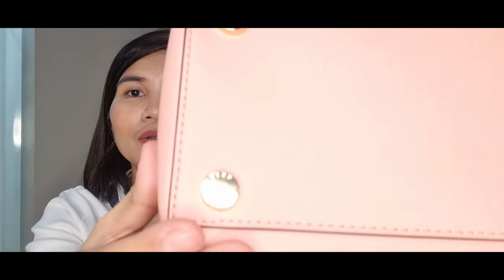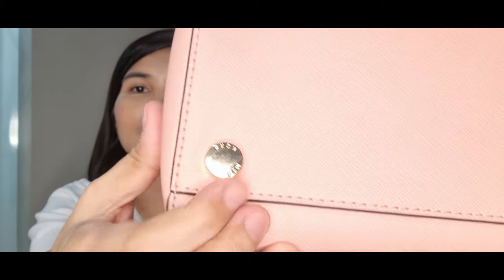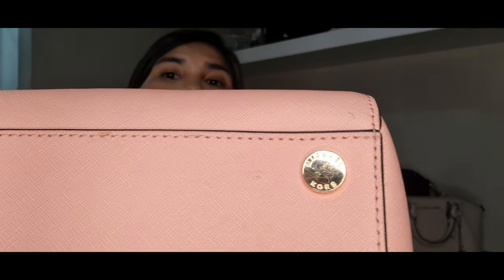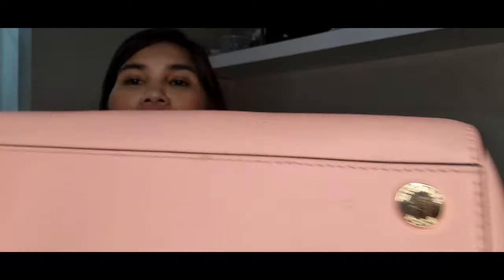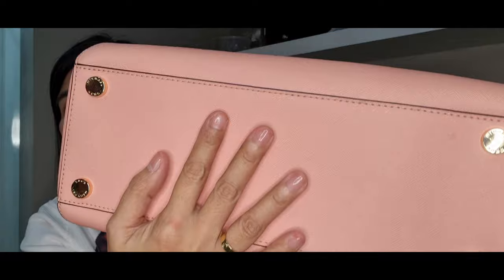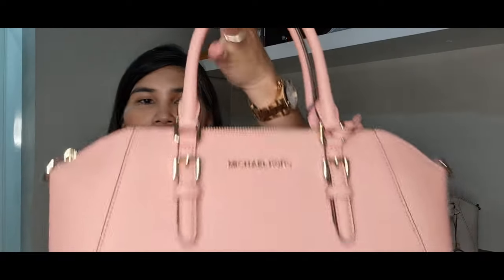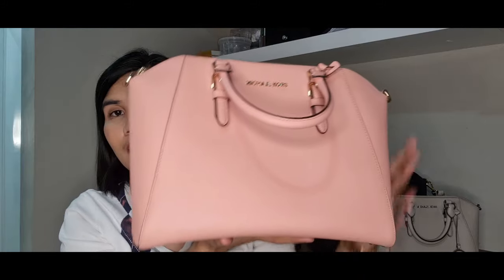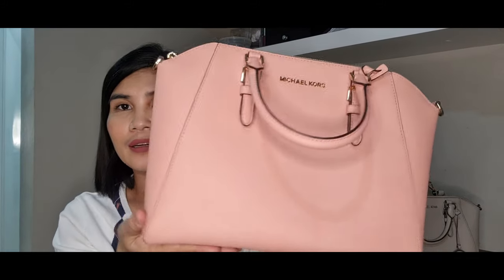The back slip pocket is not too large — my Note 20 will not fully fit inside; maybe just three-quarters of it will fit. There are buckles which make the bag even more sturdy and durable. At the bottom are four protective feet, and if you take a closer look you will see that the protective feet have the Michael Kors name on them. The bag has a very sturdy bottom so it will stand up and will not slouch.